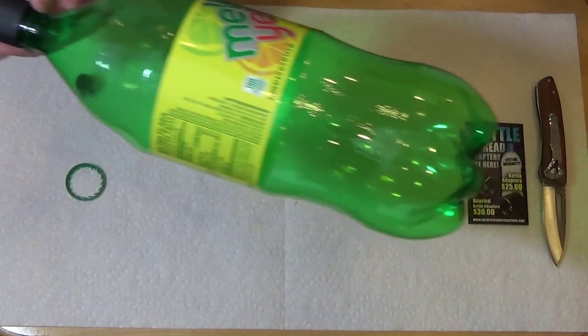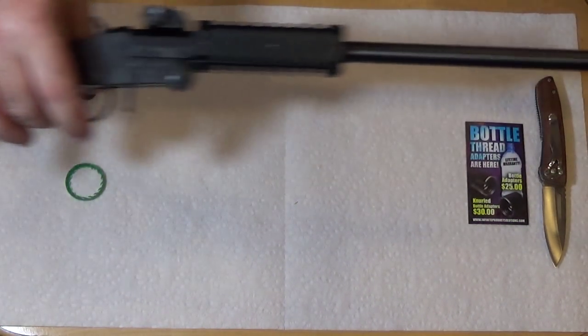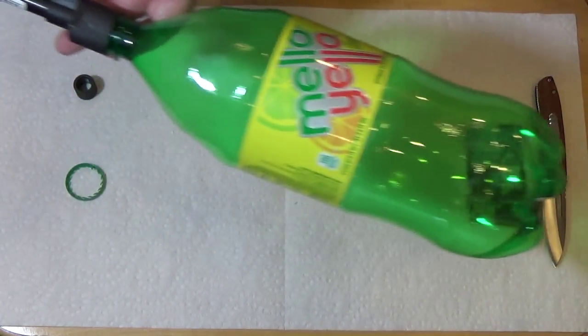So here's a 2-liter in action. It looks weird, but if you're going to clean your gun and you've got big empty bottles lying around that you're going to throw out anyway, then why not?